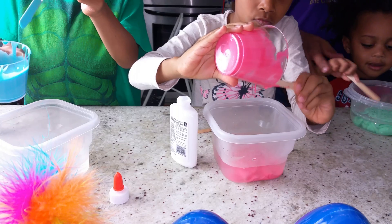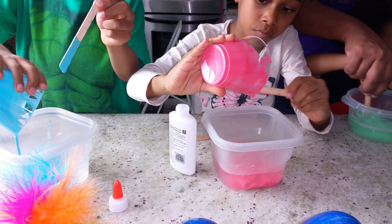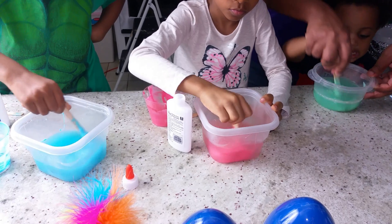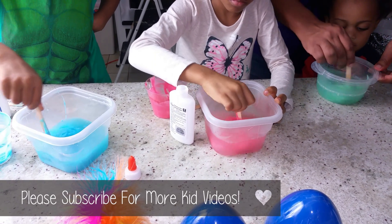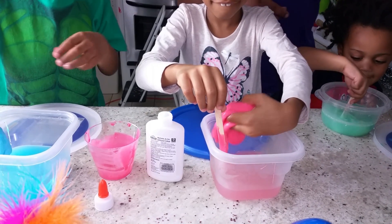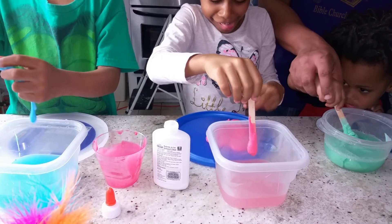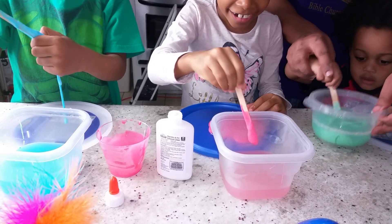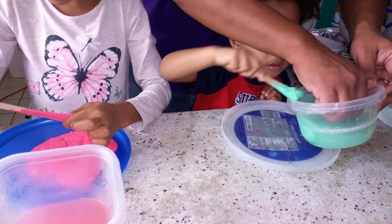Put that stick down. Mix it. There you go. Pull it all out. When it's too thick to stir. Mine is way too big. I can't even get it. Is it real? Yeah. Ew. Got pink slime. Get it, Charlie. Get your slime. You only got a little bit.